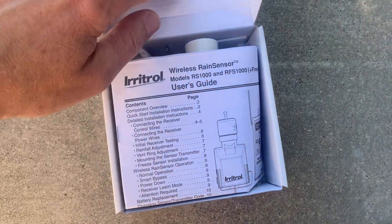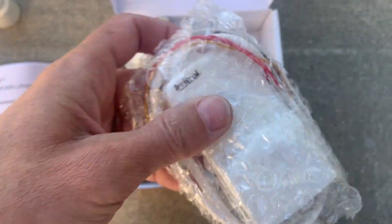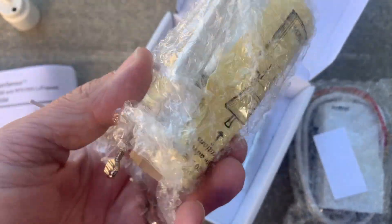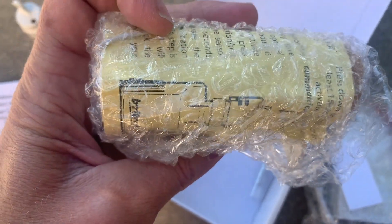Hey friends, today we're going to be installing the wireless RS1000 rain sensor to an irrigation controller — it's right in the background. Here's what we got: instructions, adapter, receiver, sticky foam tape for install, screws, and our sensor that gets mounted up on the roof.